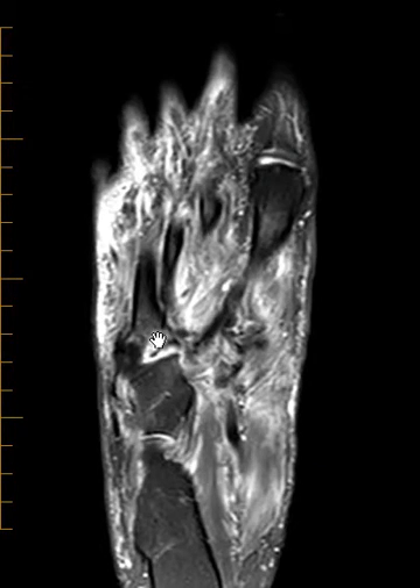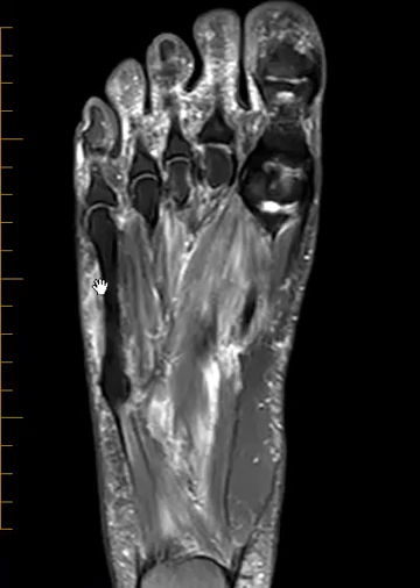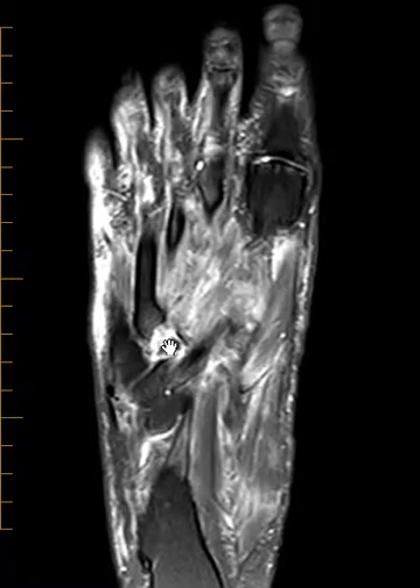They also have a fracture here of the fourth metatarsal base. This is the fifth toe — the pinky toe — fifth metatarsal, here's the base. If we scoot one over to the fourth, we see there's a piece of bone, a fragment pulled off here.